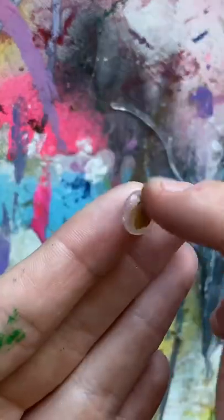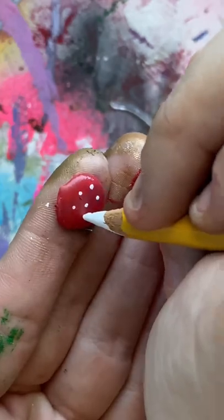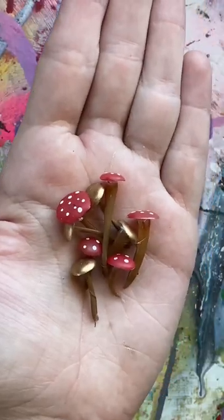I'm painting some of them gold and then some of them that classic red and white. All you have to do is heat up the stem a little bit to connect the two and you're done.